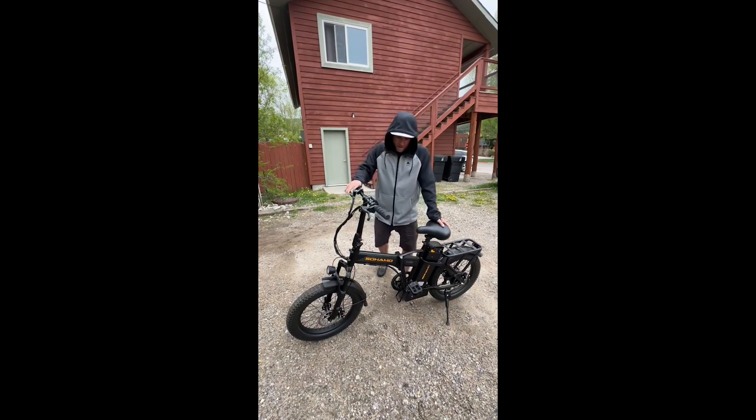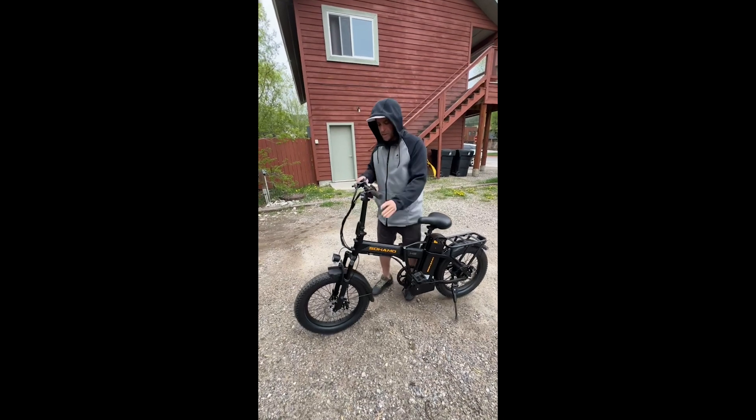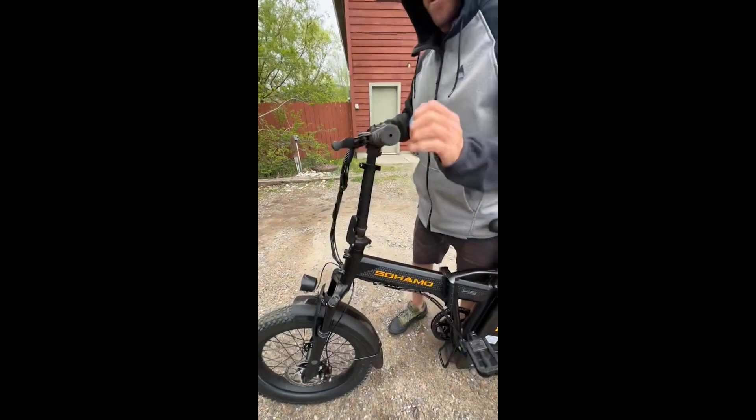Here we have the Sahamo H3 Collapsible E-Bike. Seven speeds, thumb throttle.